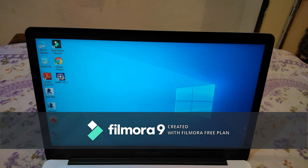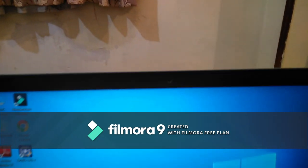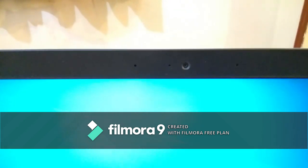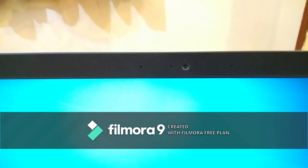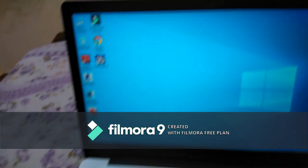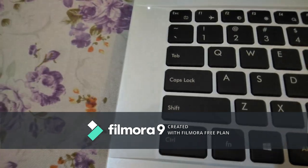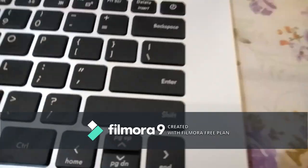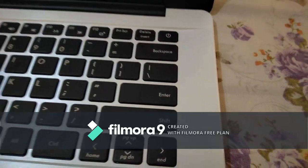The touchpad is very sensitive and came with multi-gesture support for easy scrolling. The webcam is basic with a microphone and sensor — it is not a great webcam. We are getting 0.8-watt speakers on both sides of the laptop, and the speakers have a good sound output.